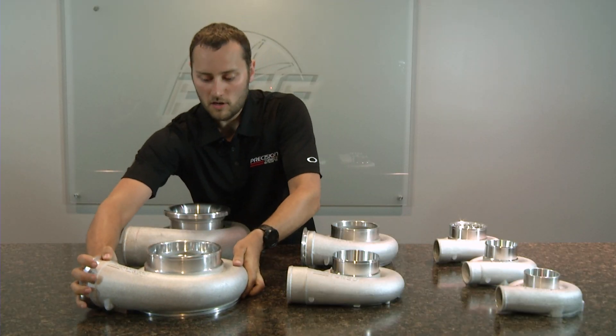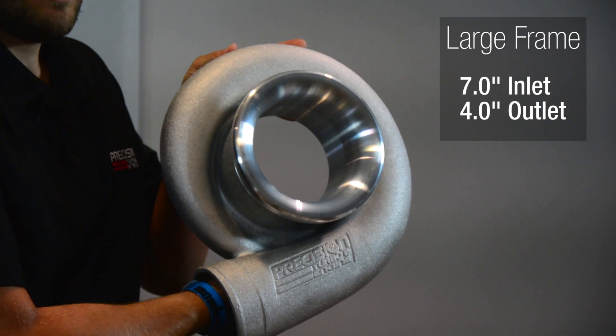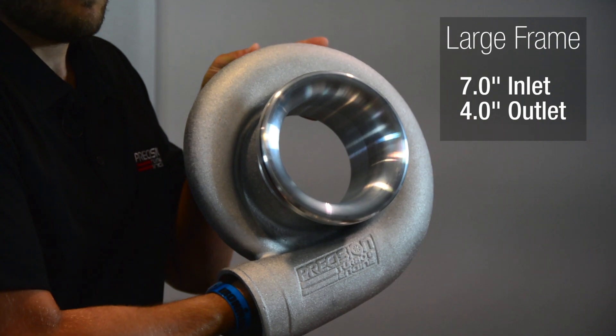The largest and final compressor cover we have to offer is our large frame compressor cover, which is a 7 inch inlet and a 4 inch outlet.